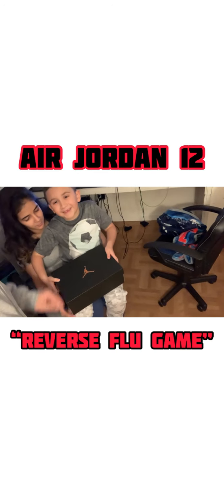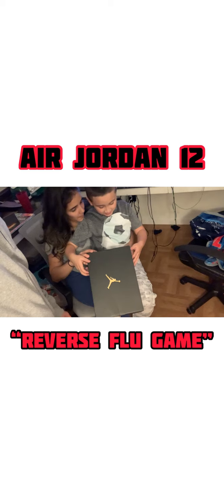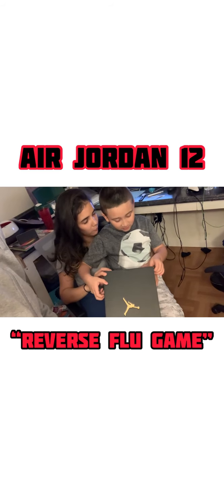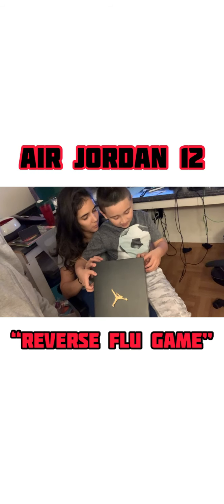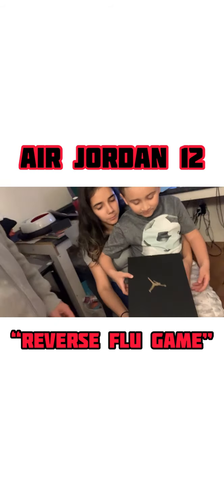Come on, I forgot the name — Jordan! Read it. These are the Retro... what size? Size seven. Yeah, Reverse Flu Game, y'all. Come on, get it open, crack it open. Let's see — oh, these are cool!